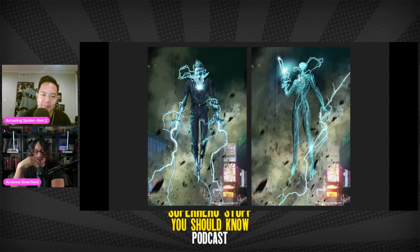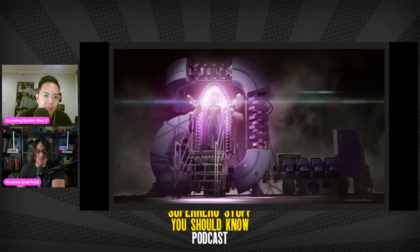Jamie Foxx as Electro — he's cool, but I remember him a little bit less than the other villains. Even in No Way Home, he's a little bit less memorable in comparison. He's the latest villain and there's less nostalgia for someone so recent. No Way Home was less than 10 years from The Amazing Spider-Man. Electro didn't hit nearly as hard as Dafoe and Molina coming back — those are the heavy hitters. Plus, he's in a movie that was kind of panned.